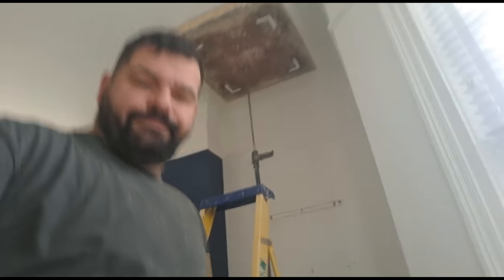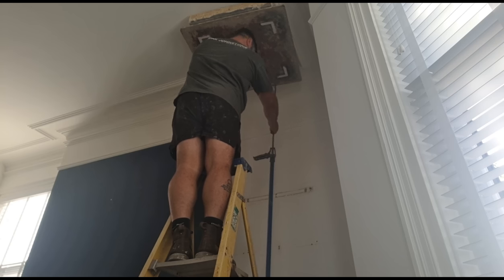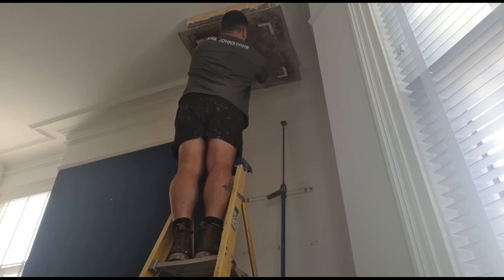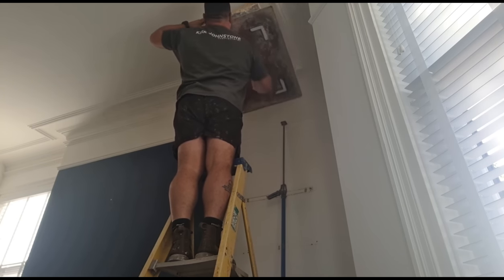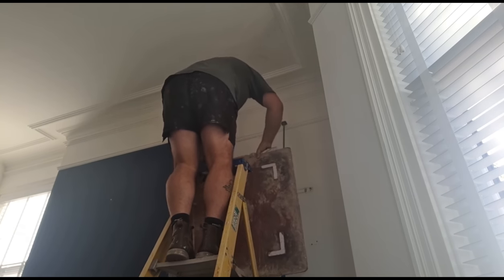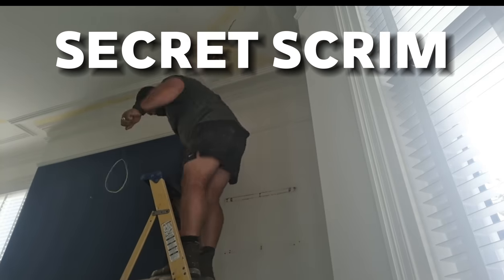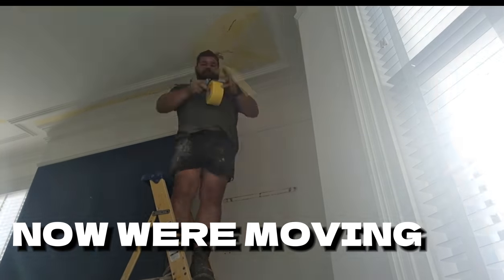The moment of truth. This can go one or two ways. Please, please... Yes! Get in there, my son. Right, let's get this scrimmed up. Let's get the SBR on and let's get this job finished.